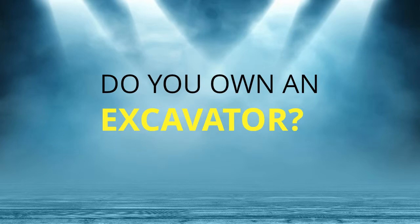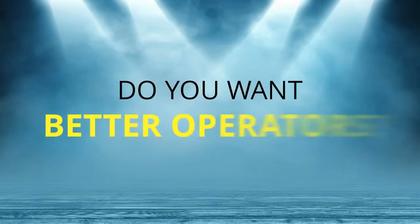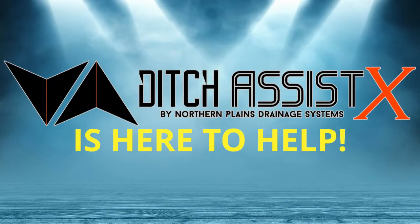Do you own an excavator? Do you want increased profits and efficiency? Do you want better operators? Ditch Assist X is here to help.